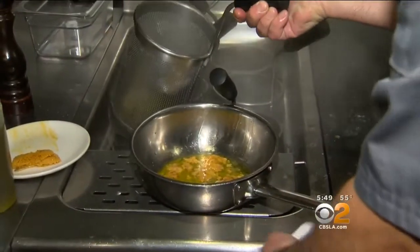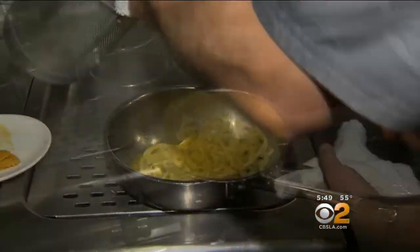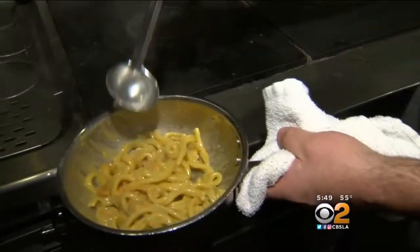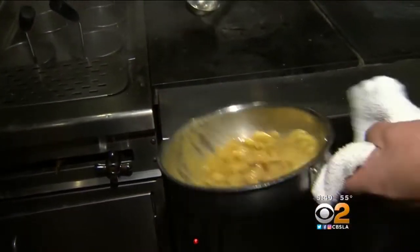I love what the chef is doing with the uni and a lot of his great recipes — he's letting the product be the star of the dish. My pasta is cooked, so I'm just going to add the pasta to the sauce. I don't want to overcook the uni; I want it to be essentially raw. But look how creamy it is — it almost looks like a carbonara or something.